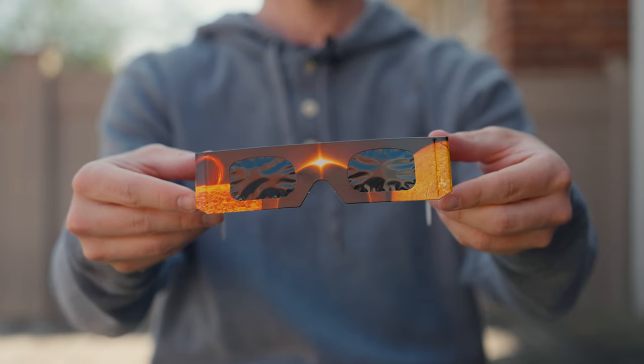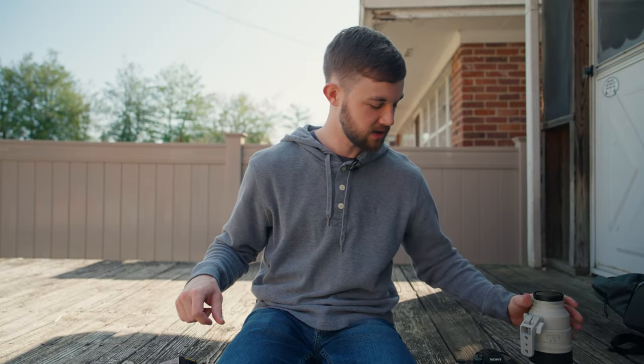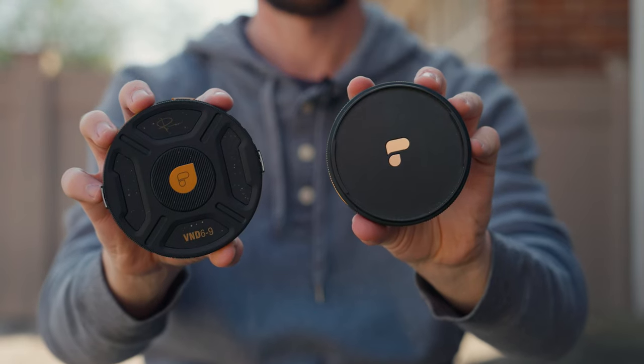Now, staring at the sun is generally not a very safe thing to do, so we'll need to protect both our eyes and our camera. In order to protect my eyes, I'm going to be using these solar glasses, and in order to protect my camera, I'm going to be using these ND filters.